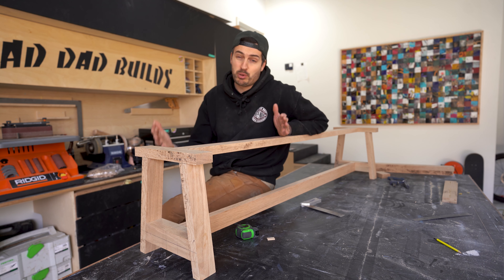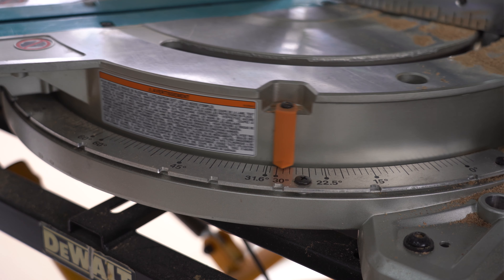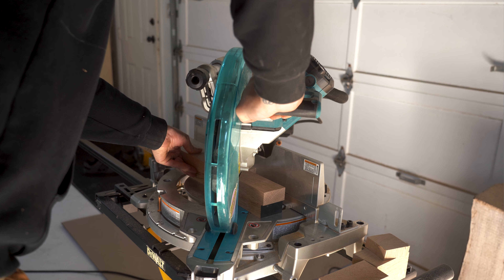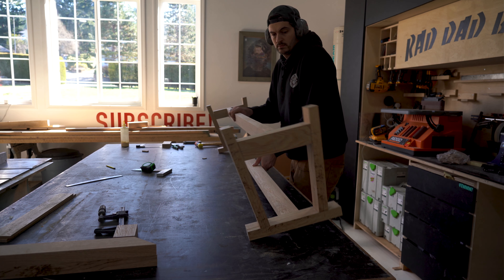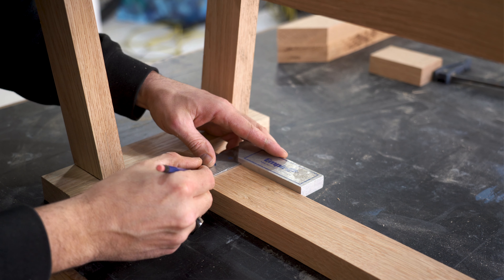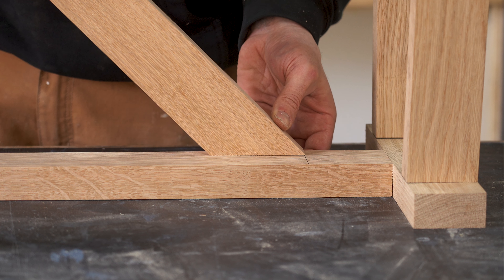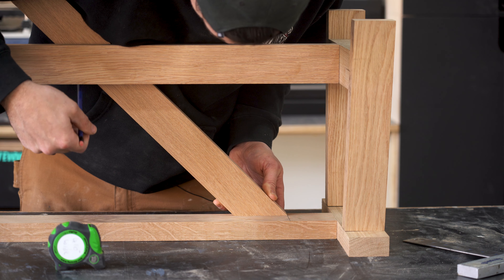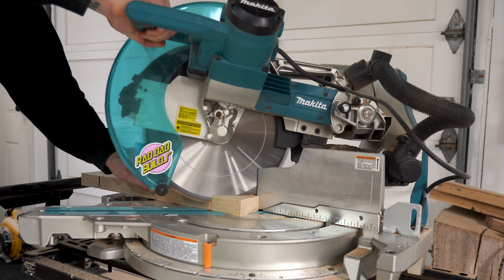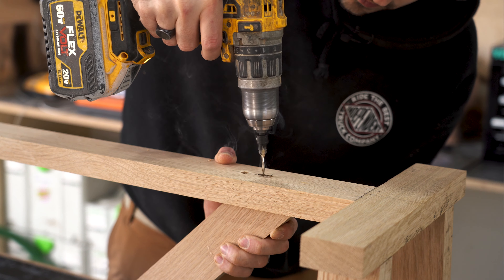The base is pretty much built up other than the two 45 degree braces that go in between the two stretchers. On my miter saw I put a 45 degree cut on the end of two of the pieces we milled up earlier. Then I flipped the bench upside down and marked three inches either side of the A-frames — that's where I want the braces to start. With the help of the bench itself I marked the opposite side and cut that on my miter saw. Then all I have to do is domino it to the bottom stretcher and screw it to the top.